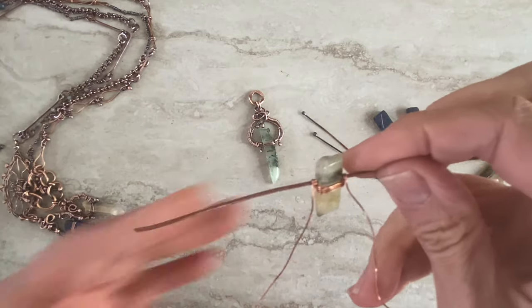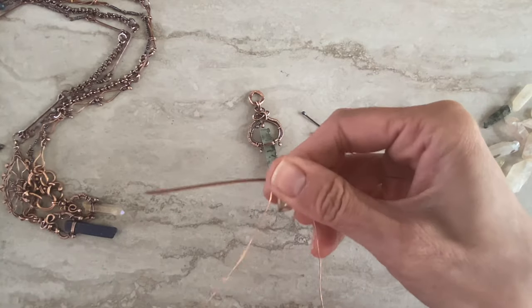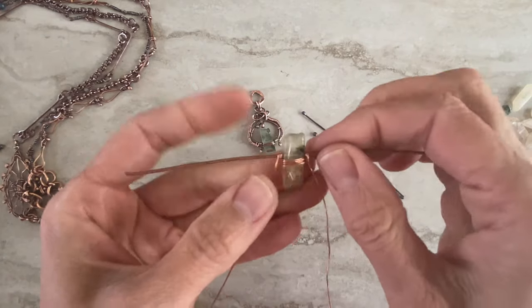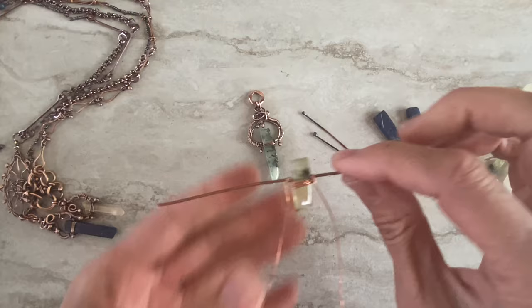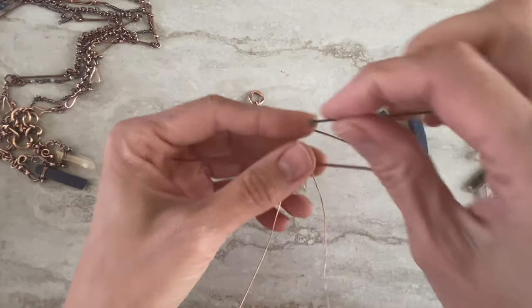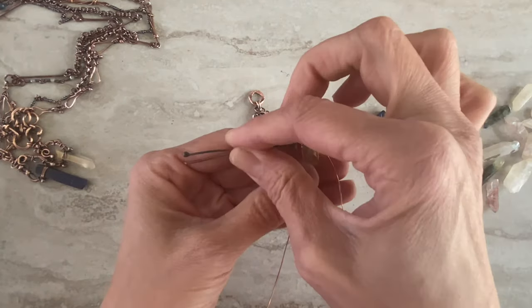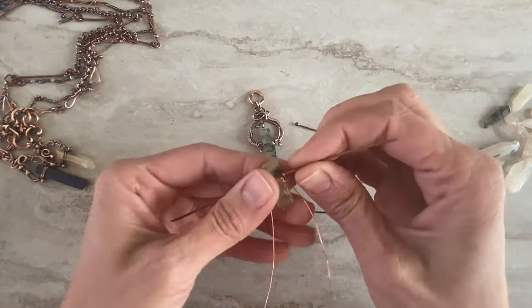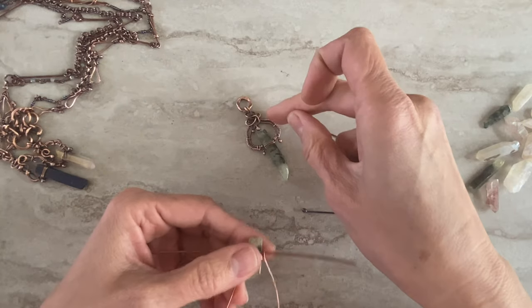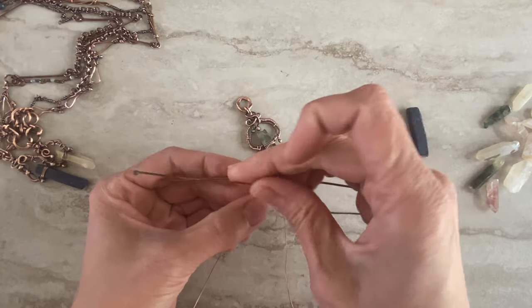That's what you'll have — just the perfect tension for that one, secured on both sides. Then I use a smaller wire — it doesn't really matter, you can use larger. I start with the smaller inside and on the other side I did a larger stick.